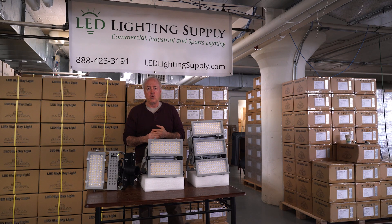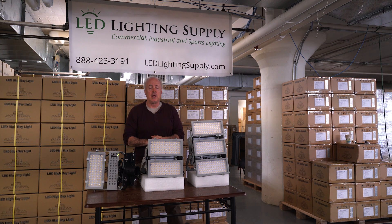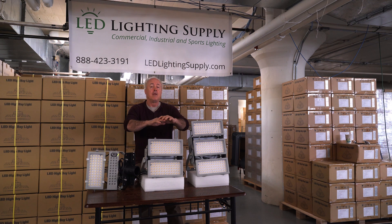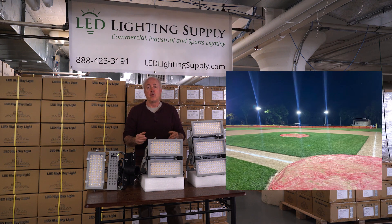Usually for an upgrade we can do a one-for-one replacement, and for a new field we can recommend where poles go, how many you need, how tall they need to be, and how many fixtures you need. In all cases we can run a lighting plan to tell you the light you'll be getting in all the areas. We also can provide you sample lighting plans we've done, or before and after pictures, so you can see the level of light you're going to get.